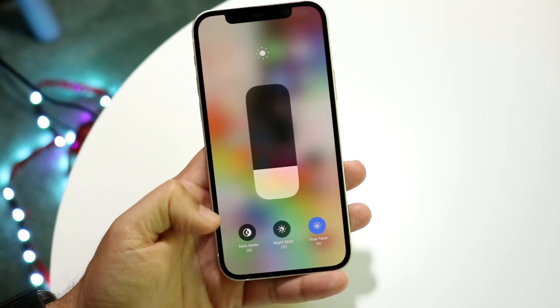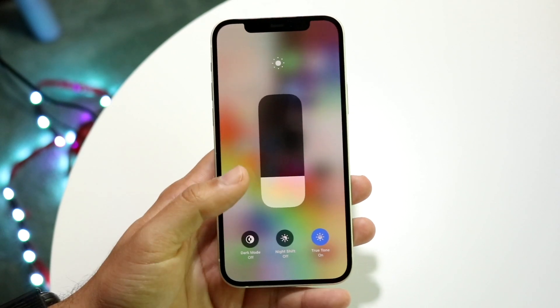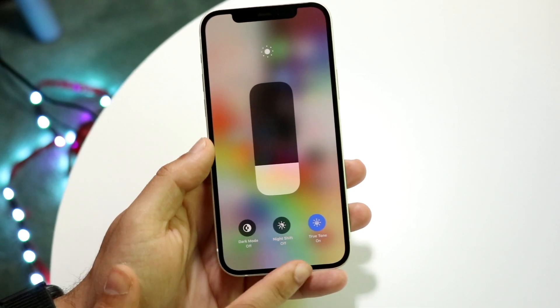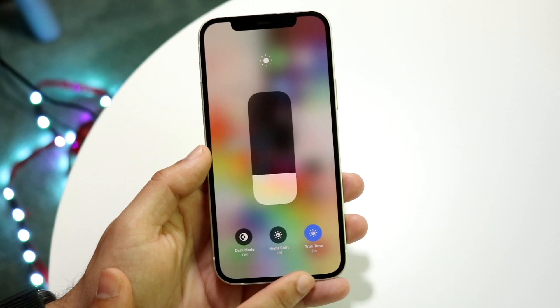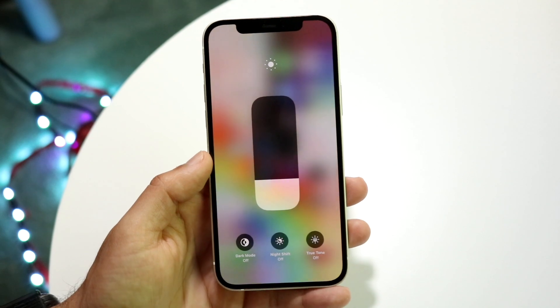Now there are a few things at the bottom — sometimes there can be three, there can be one, or there can be two. What you want to do is at the very end there's one that says True Tone. All you're going to want to do is go ahead and tap on the one that says True Tone.